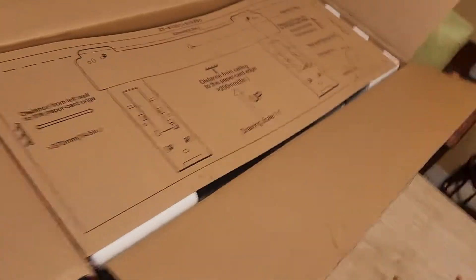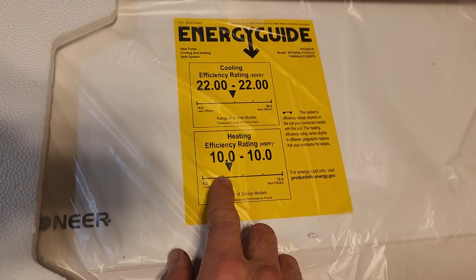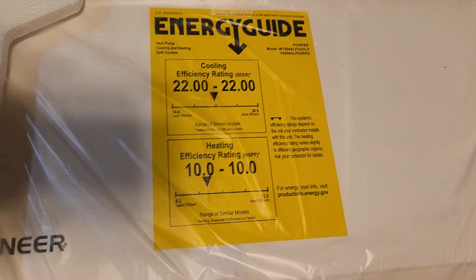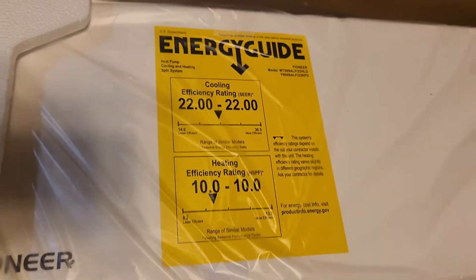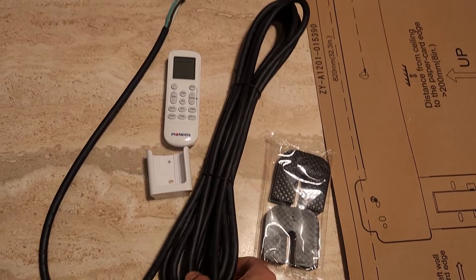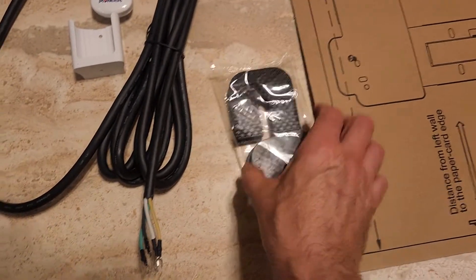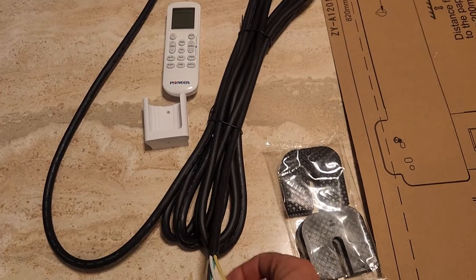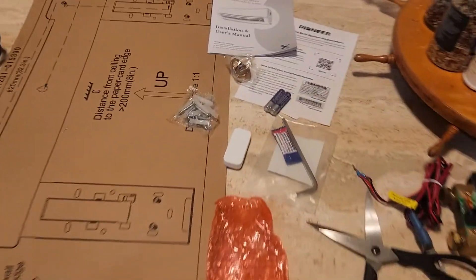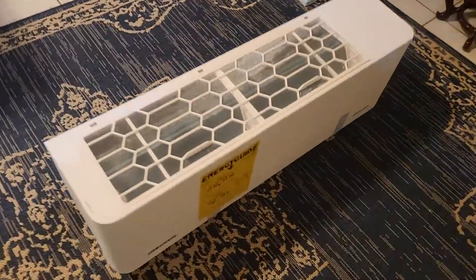Upon opening the air handler box, the first thing I see is the mounting template. I'm surprised to see a label rating it at poor heating efficiency and only average cooling efficiency, but that's misleading because to get the 30.5 SEER you have to go with 240 volts. The air handler box has 16-gauge wiring, which surprised me — I thought it would be 10 or 12 gauge. Since it's 115 AC I suppose that's okay. It also has rubber shock absorbers, and the air handler itself is pretty lightweight.